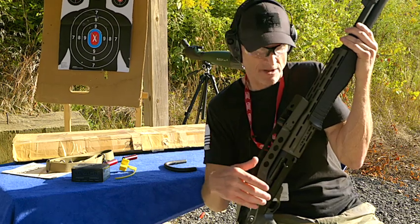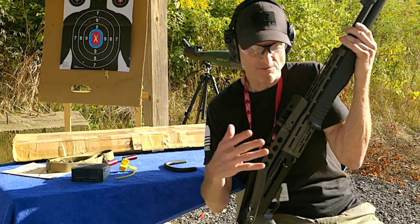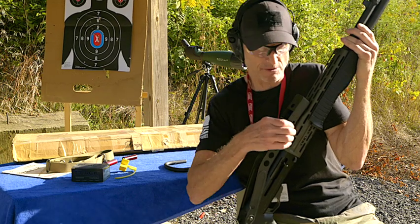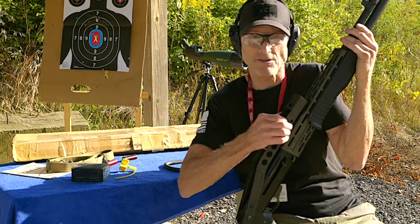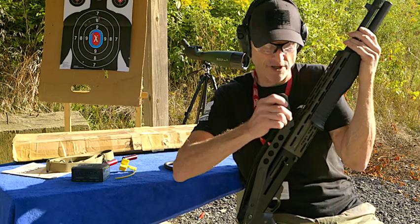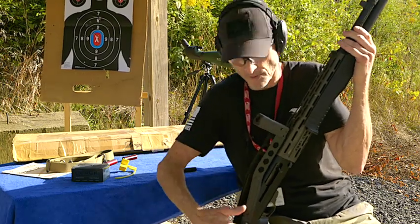So when you show up at a riot and you get out of your vehicles with these guns, the SWAT teams and everything, these look pretty scary so it might disperse a lot of the crowd just by the sheer look of this gun, and that's why it was designed this way.